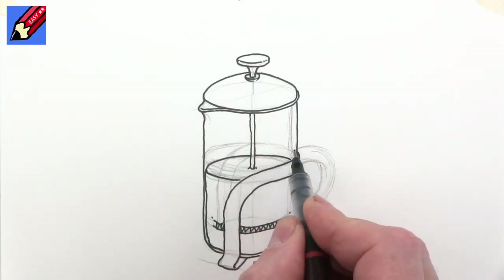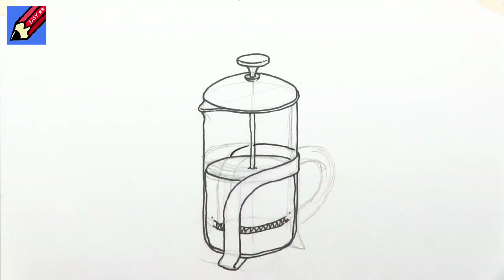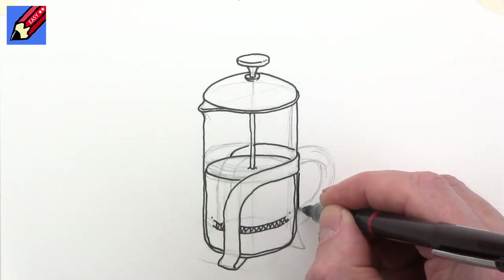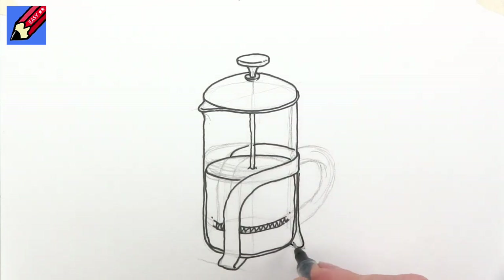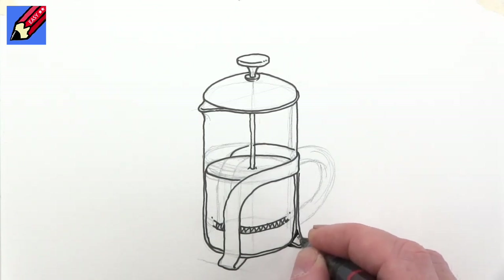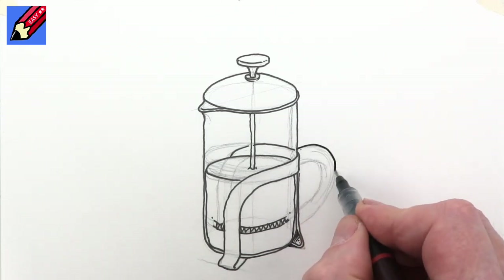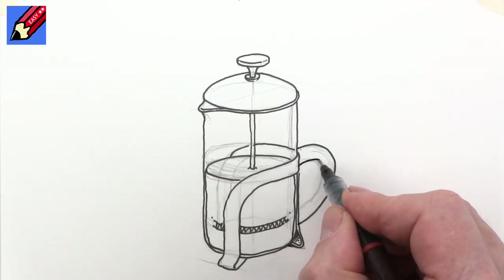Now here we're going to want to have that coming around like that so that we can build in this little bit which will be that foot coming in there, and that has a kind of a thickness to it. That's going to be quite dark in there, and then we can attach the handle on the side like that.